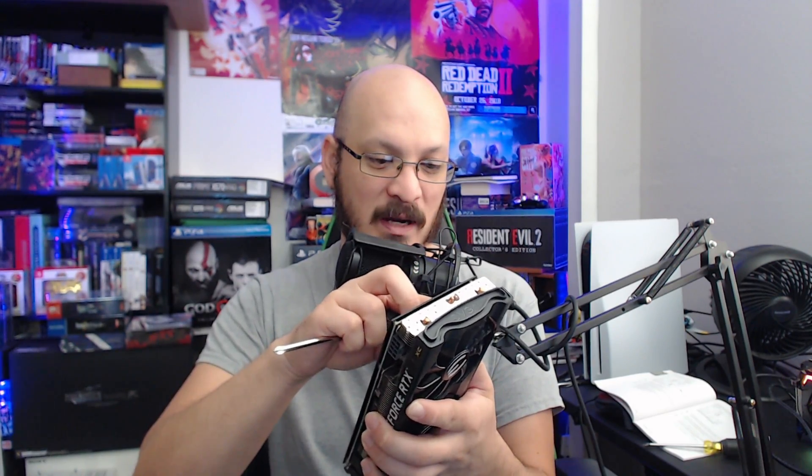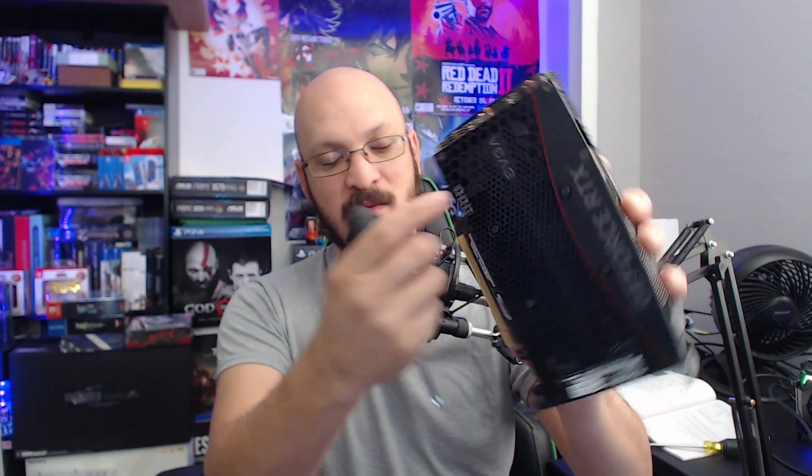Before I begin, make sure you're hitting the thumbs up and subscribe if you guys are new. There are a lot of you who are not yet subscribed, so hopefully you can subscribe today. This is not a tutorial on how to remove the cards. I can see there's a screw right here — there's also an EVGA warranty sticker over it, so this is going to void the warranty. But I'm going to go ahead and take this apart and take a look at it.